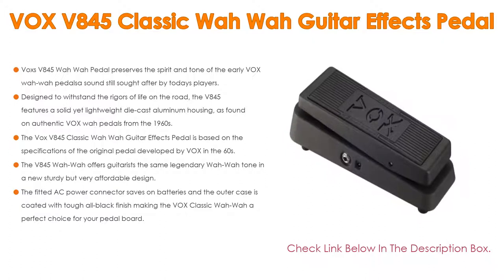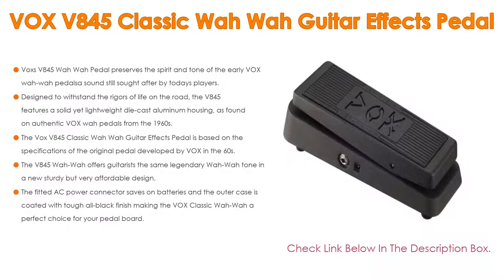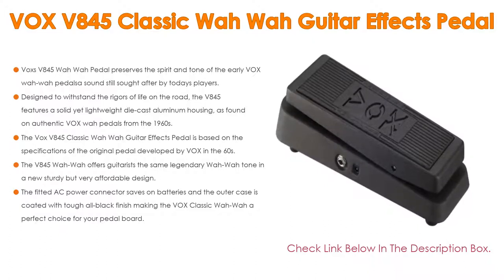The Vox V845 Classic Wah Wah Guitar FX Pedal is based on the specifications of the original pedal developed by Vox in the '60s. It offers guitarists the same legendary Wah Wah tone in a new sturdy but very affordable design. The fitted AC power connector saves on batteries, and the outer case is coated with a tough all-black finish, making the Vox Classic Wah Wah a perfect choice for your pedalboard.